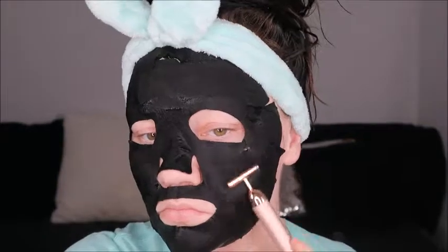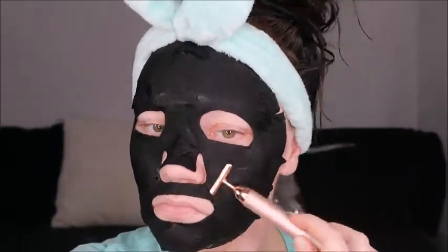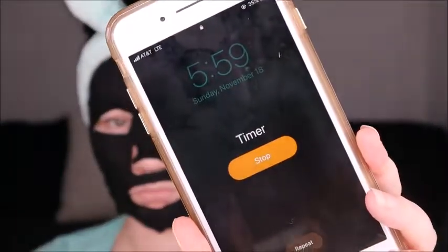It looks like it's time to take this bad boy off — it has been 20 minutes! Let's see what she looks like. I'm just going in and rubbing in the remaining serum from the mask to help hydrate the skin, and then we'll go in and finish up with the rest of our skincare.